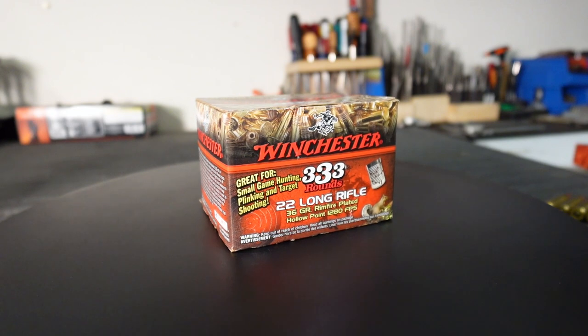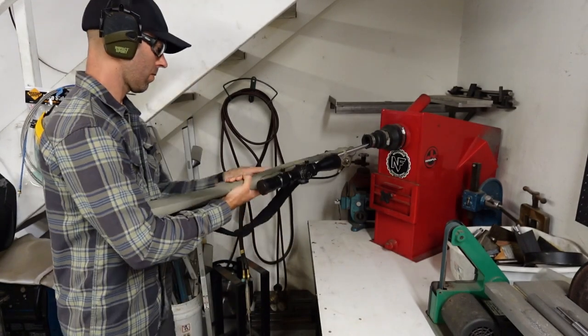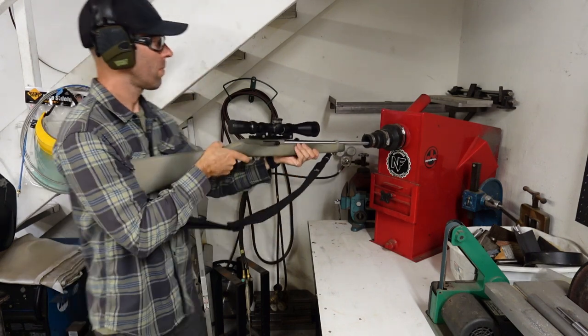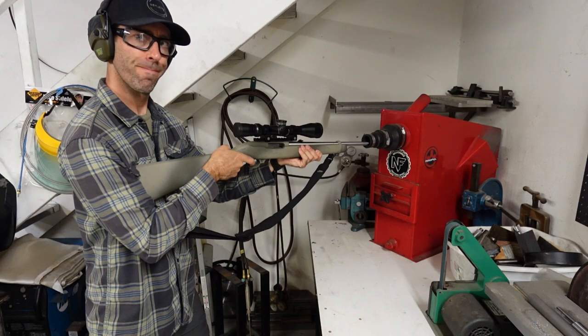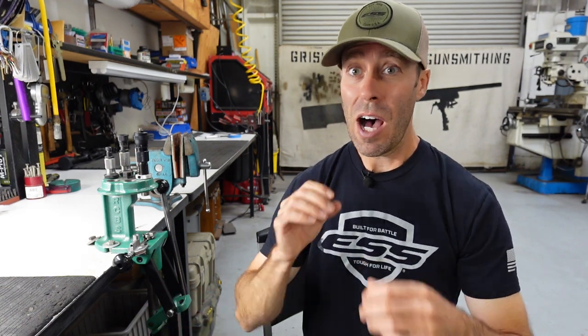First ammo I tested was the .22 Long Rifle — just Winchester 36-grain plinking ammo, copper jacket, nothing fancy. I thought this one might have a chance just because it doesn't have an exposed primer. Really the only way for water to get in there would be around the bullet and into the casing. We got four full failures and one that I'd call a squib load. The projectile did make it through the barrel, so it sounded like maybe just a primer detonation with no propellant. I'm going to call that five failures — all five rounds failed.